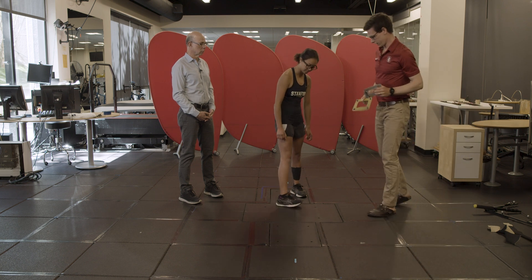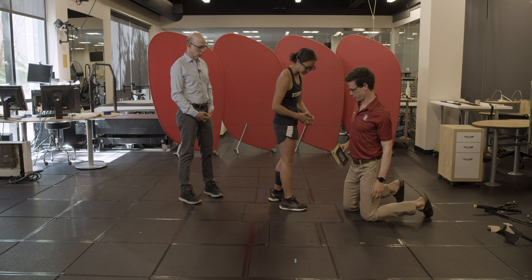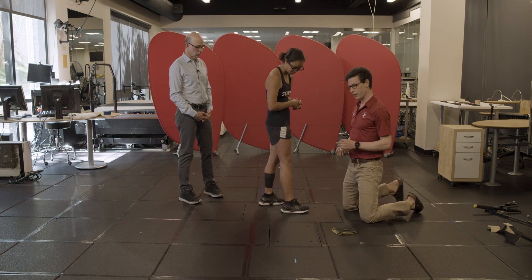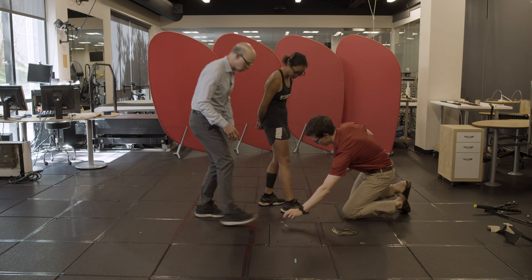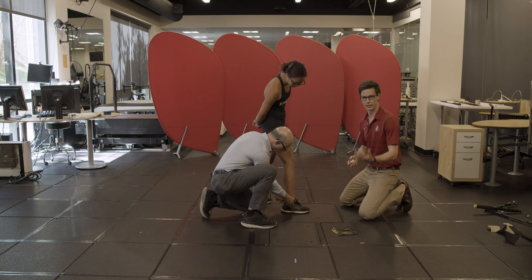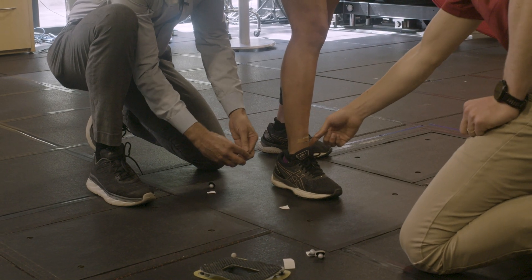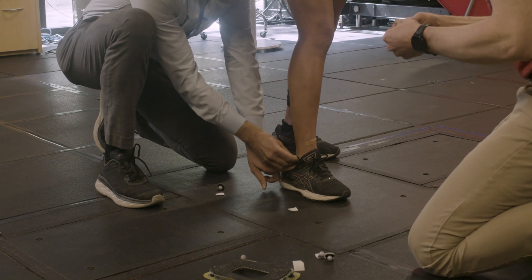We're going to assume that her foot is a single rigid body — which it's not — but for the purposes of today, we'll say that everything is rigid in the foot. We need a minimum of three markers that aren't collinear in the foot. We're looking for very repeatable locations identifiable in every single subject. Two great places are the medial and lateral malleolus, which are the bumps on your ankle.